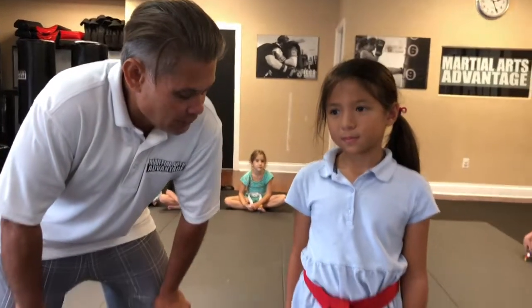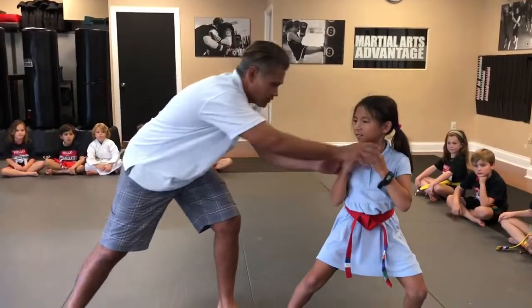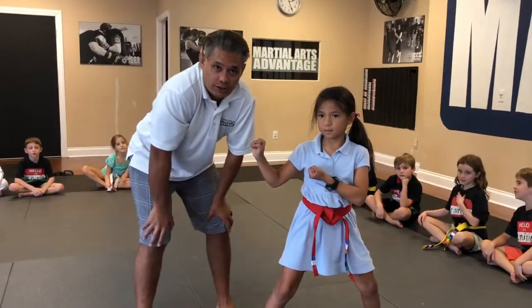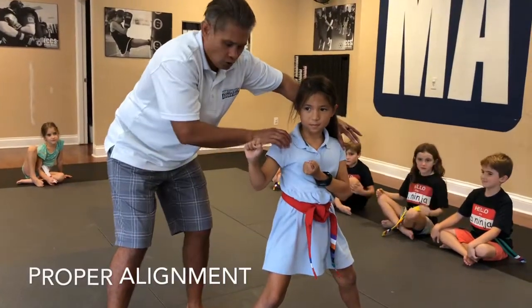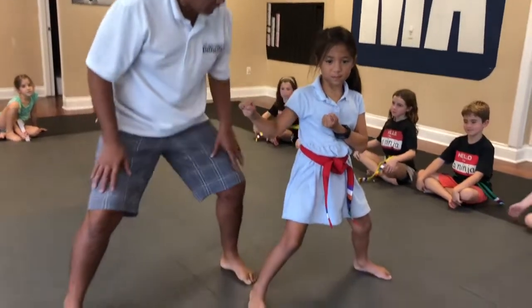Grace, can you jump into your horse stance? Good. All right, your hands — these are the cover, we call it solar plexus hands, pointing out. So parents, when you're watching your youngster, a couple of things we're looking for. I say shoulder, shoulder, fist — it's all about alignment. Notice her toes are pointing forward.